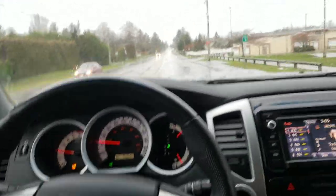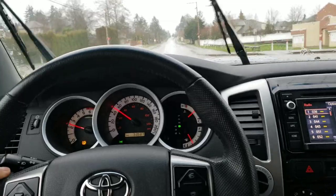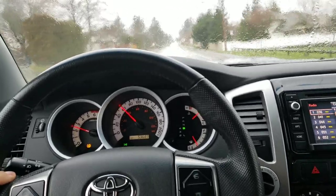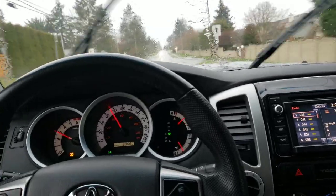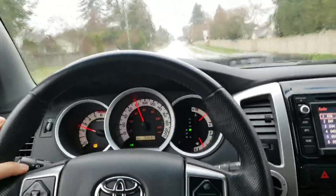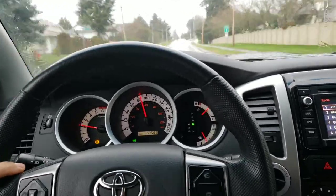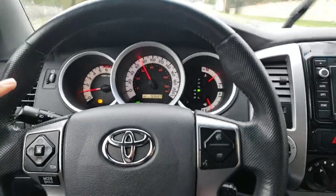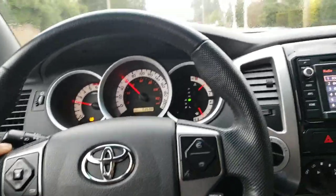Alright, so here we go. I got stuck at a red light, so let's go ahead and get the vehicle up to speed — about 80 kilometers, right around 50 miles an hour or so. What I'm going to be looking for here is that shaking in the steering wheel. We'll get up to speed and brake — and there you go, you can see my wheel wobbling. That's exactly what we're looking for.